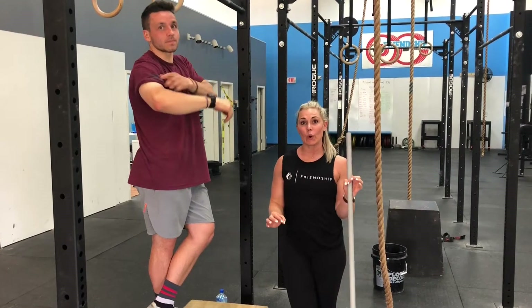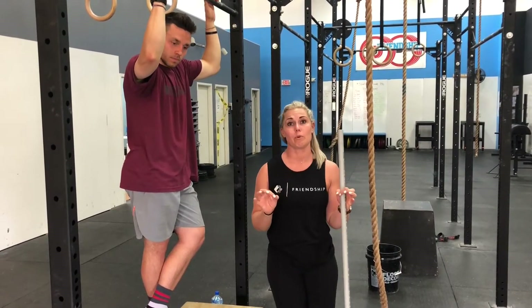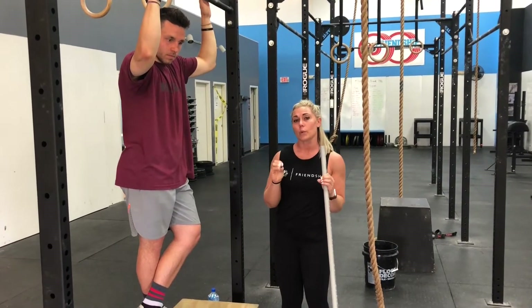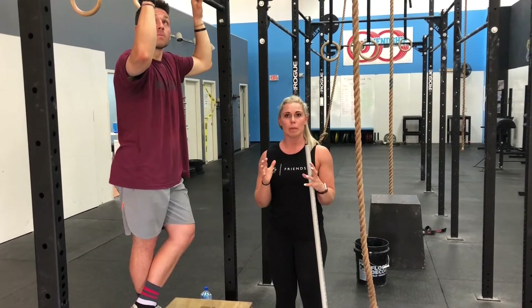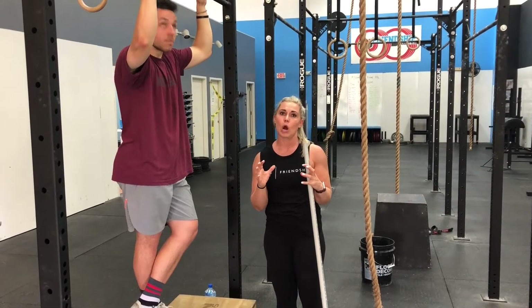Hey guys, so today we're going to go over the grip you want to have on a bar for kipping movements, even strict movements, and it will even translate to some barbell movements. We're going to have Mitchell show a few things. A lot of times we have people who struggle with kipping movements or getting pull-ups, and one of their biggest problems is how they're hanging on a bar.